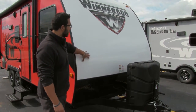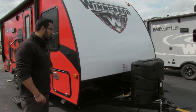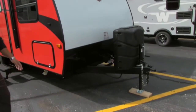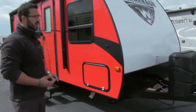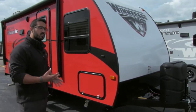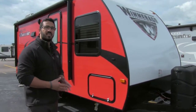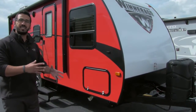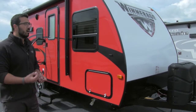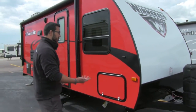That way, hopefully it doesn't hit and scratch up the beautiful fiberglass on the front end. Another thing of note — if you take a look at the frame, this is a BAL huck bolt frame. That's fantastic; it's nice and strong. Also, if you ever get into any kind of damage or accident, it is easier to replace. Unlike a standard welded frame where if it gets bent it's a lot like a car, with this you can replace whole sections of the frame, which is definitely a big advantage.